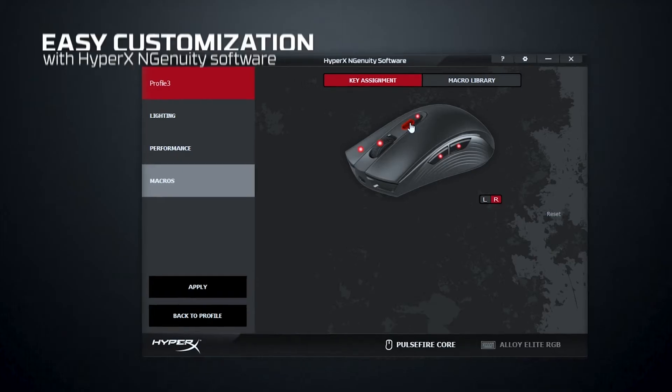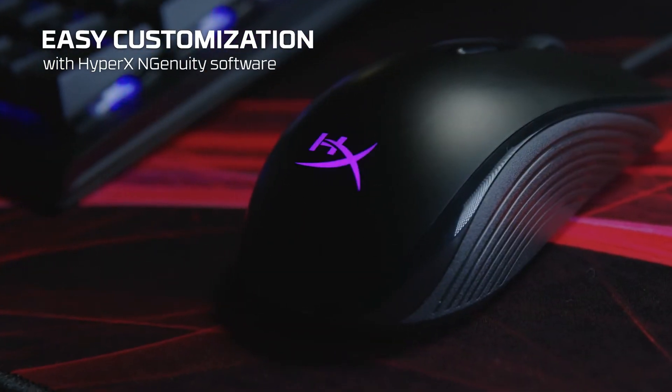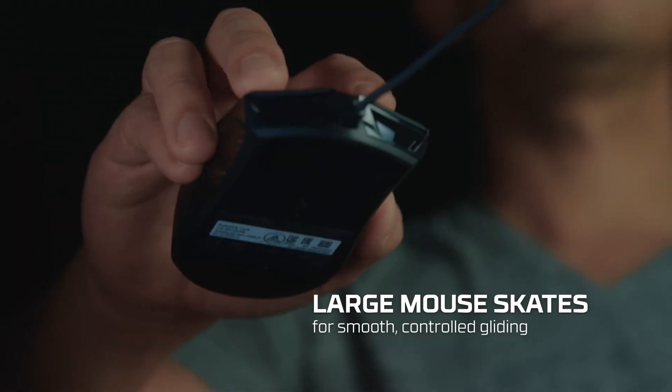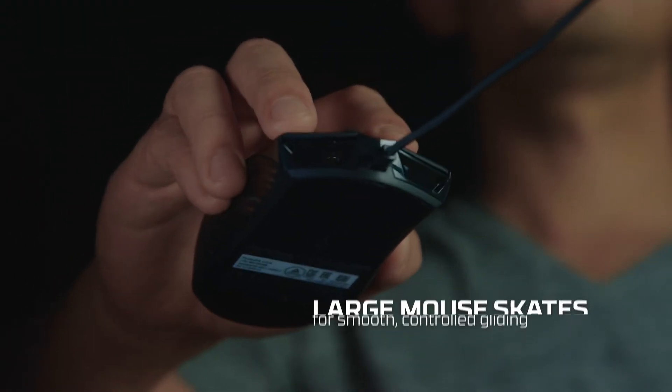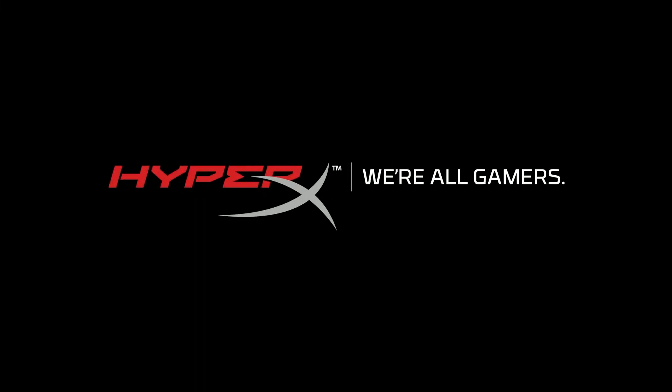Pixart 3327 Optical Sensor: the solid Pixart 3327 sensor provides precise tracking without hardware acceleration and supports native DPI settings up to 6,200.